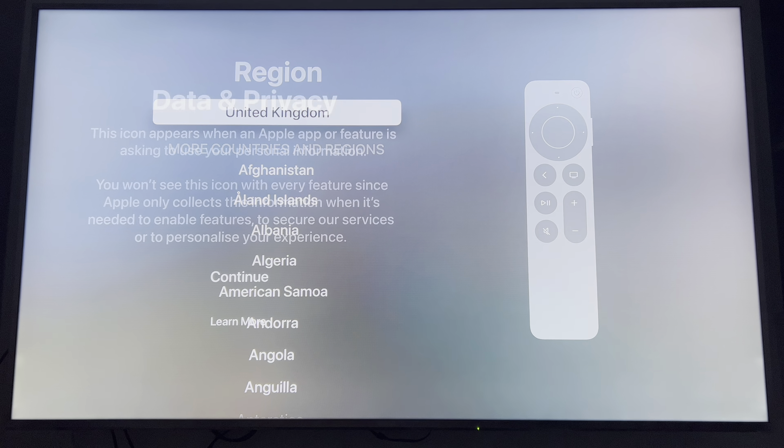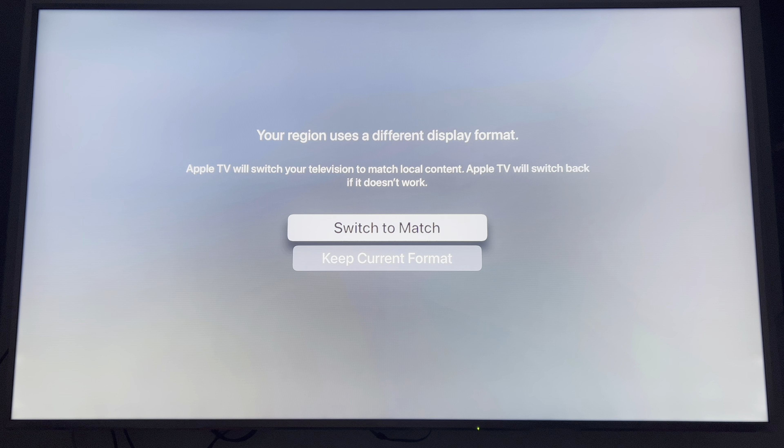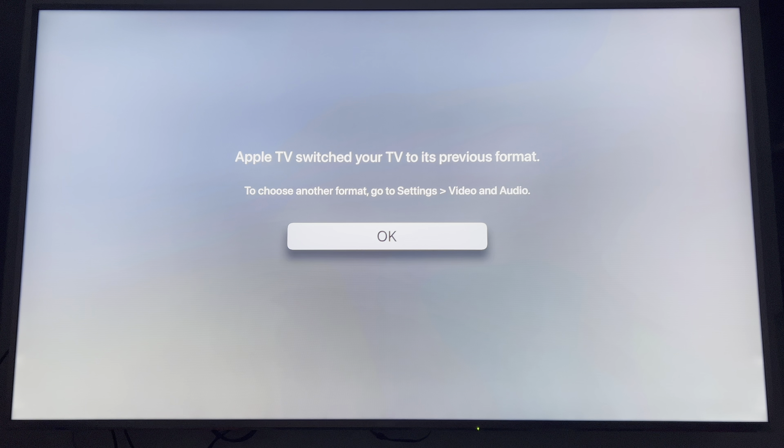Selecting English. Your region uses a different display format — switch to match? Hmm, no. So it drops it down from 60 frames to 50 frames. I don't like that.